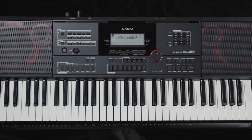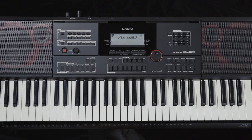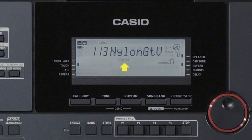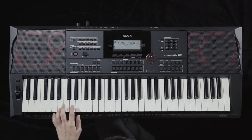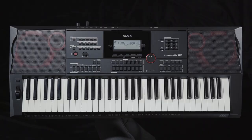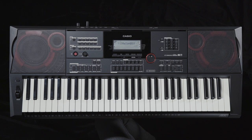Next, we'll take a look at the sustain function. To enable this function, press the sustain button. The sustain indicator lights up. To cancel this function, press the sustain button again. The indicator turns off.